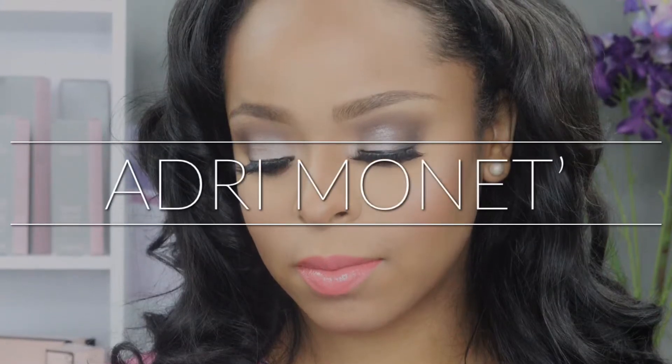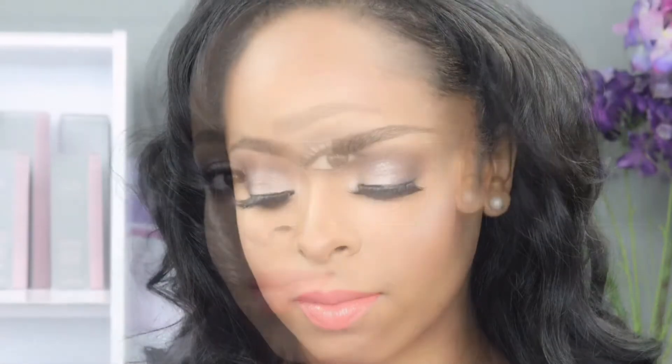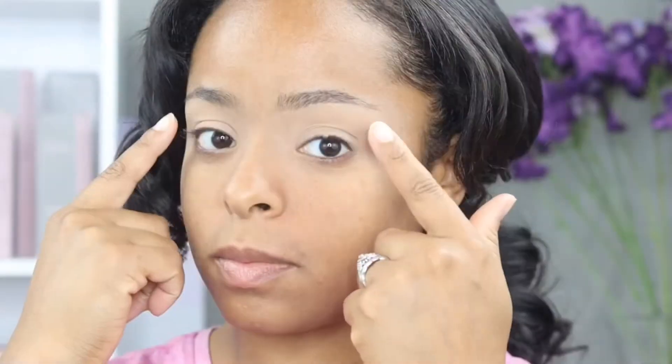Hey guys, welcome back to my channel. My name is Adri Monet, thank you for being here with me today. So today I'm doing a look using elf cosmetics. I've heard so much about their products and how affordable they are, so I wanted to give it a try myself. I hope you guys like this video — don't forget to subscribe, comment, and like. Tell me what you think. Let's get started!